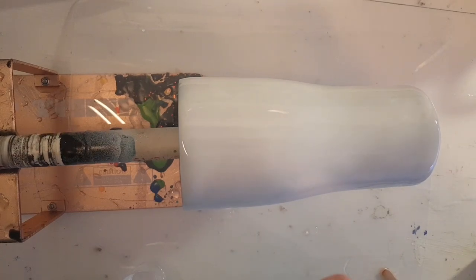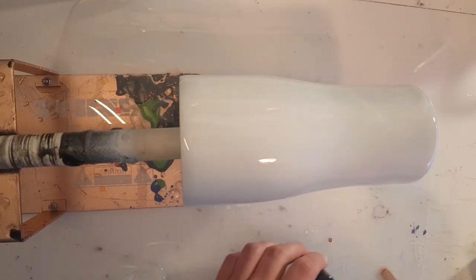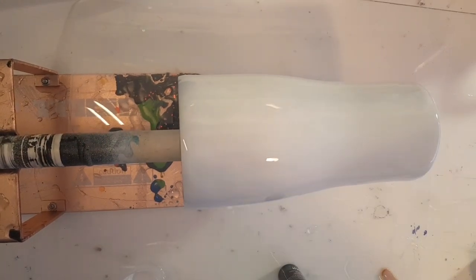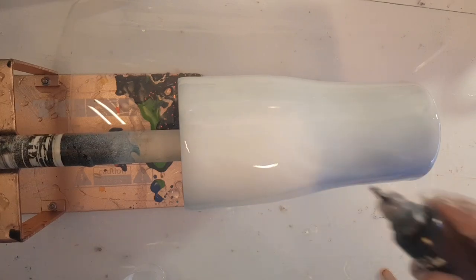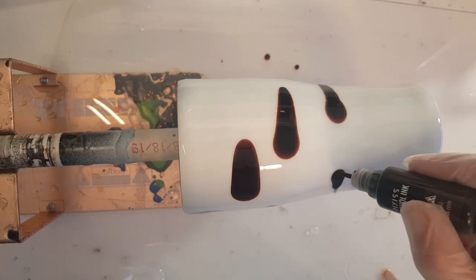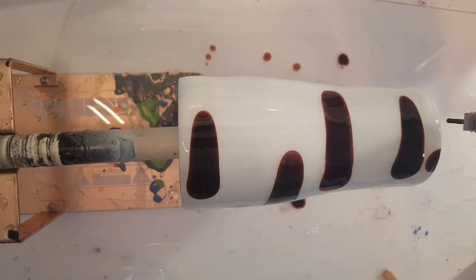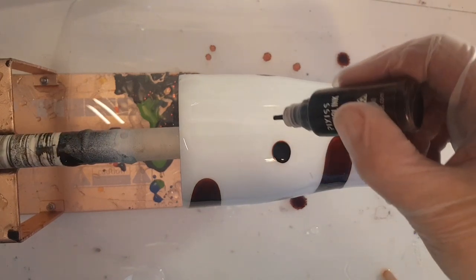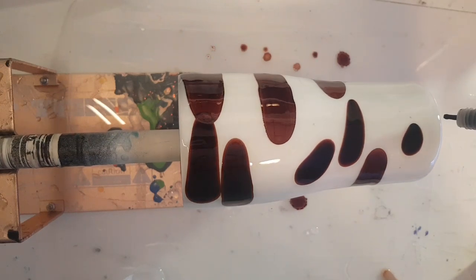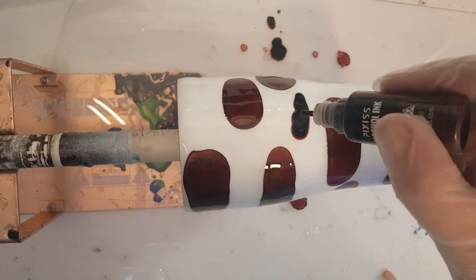I'm going to start with the cocoa since I haven't even opened it yet and don't know what color it is. The cap was a little stuck. I'm just going to start dripping it on, and don't forget to get close enough to the bottom so some of it can roll down. Wow, this looks really pretty on the resin.